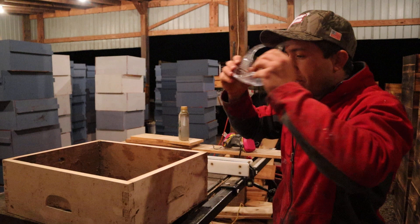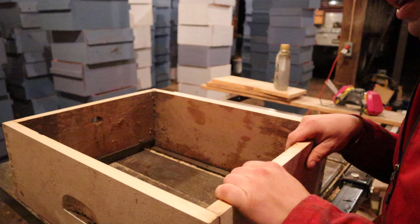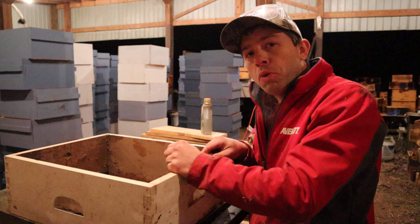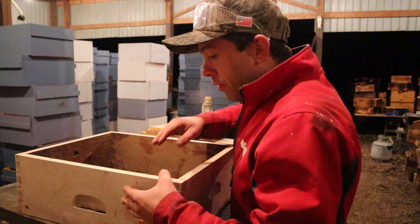That worked out really good. Thankfully where we cut it wasn't quite where there was a nail, so this is gonna work. I did go ahead and make it just a little bit longer than your average medium box — I'm okay with that. I'll end up with a slightly bit more burr comb in between frames but it's better than having to buy a whole new box, and this wood right here looks really good.